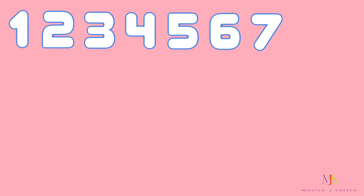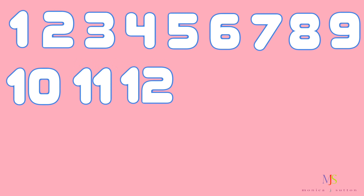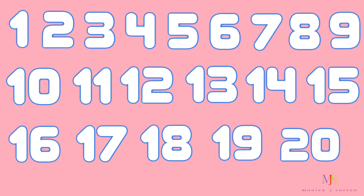1, 2, 3, 4, 5, 6, 7, 8, 9, 10, 11, 12, 13, 14, 15, 16, 17, 18, 19, 20. You did it. Great counting.